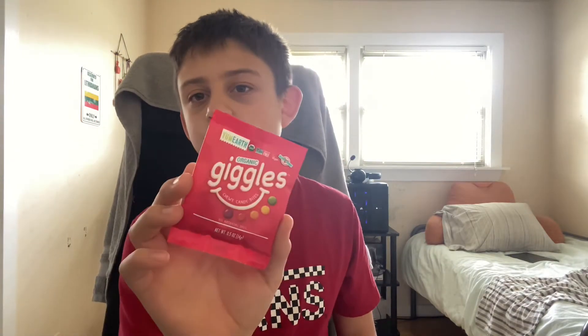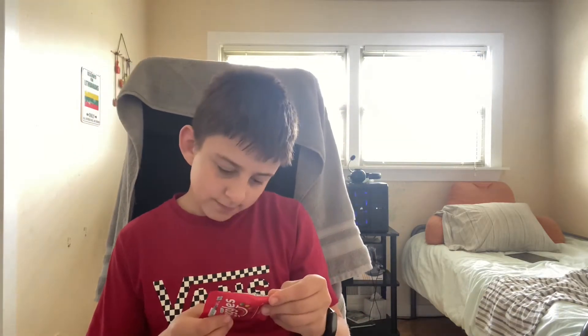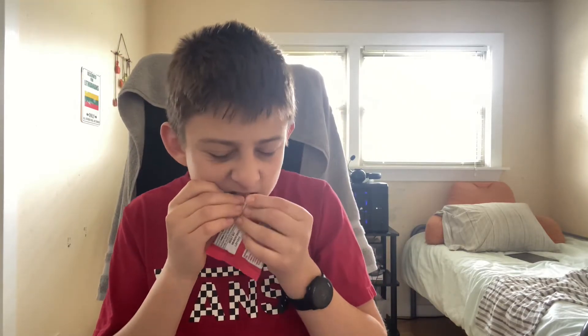Alright, the next thing I got was — I've never seen this before — Giggles. It doesn't show out on camera that well, but it's called Giggles, chewy candy bites. Apparently it's vegan and gluten-free. Let's open it.